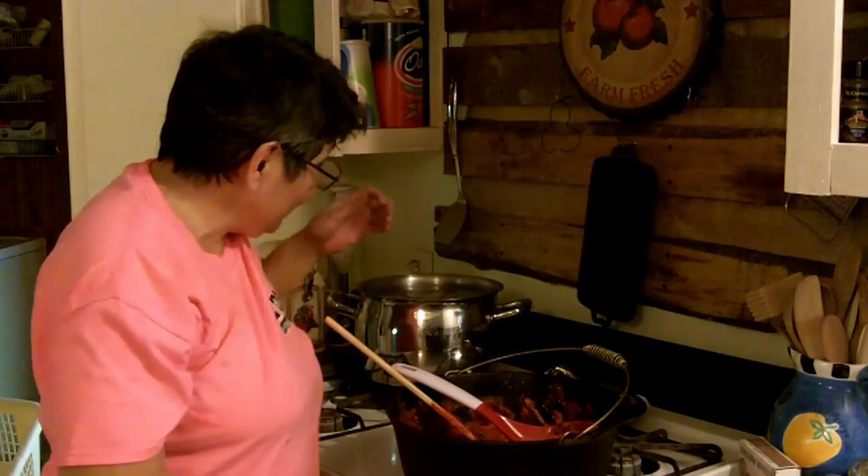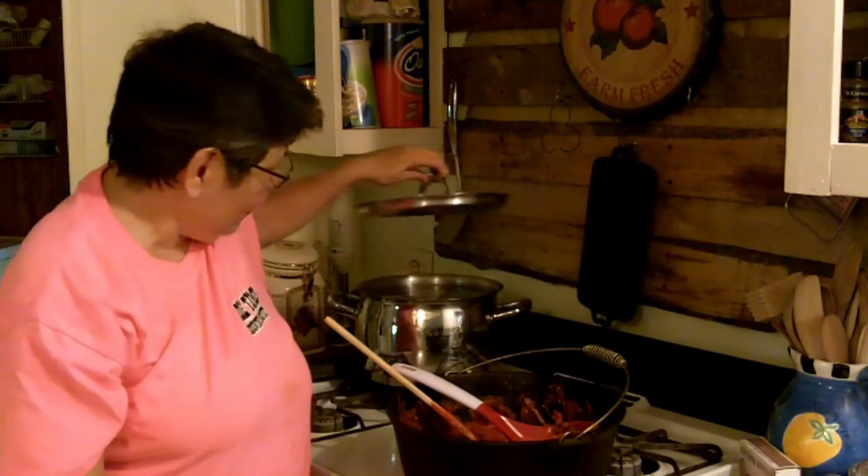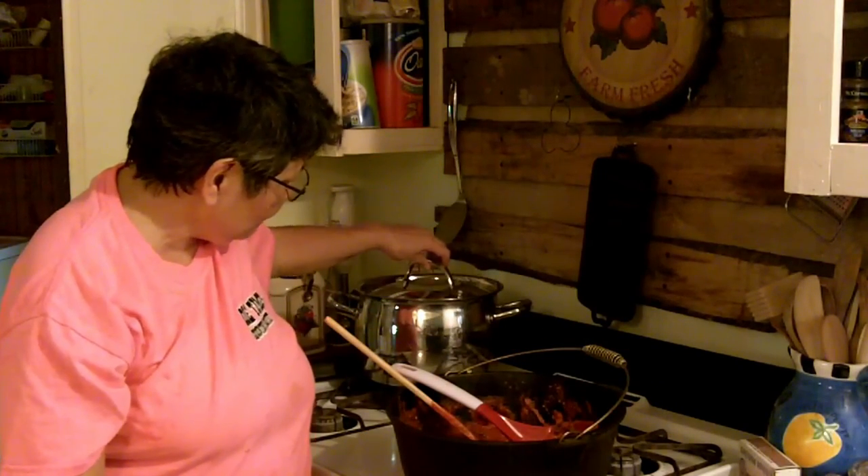I've been doing this for pretty close to forty years and I can't even count how many jars I've broken. I'm gonna let my water come back up to a boil — when it does I'll set my timer for fifteen minutes and then we'll pull them out.